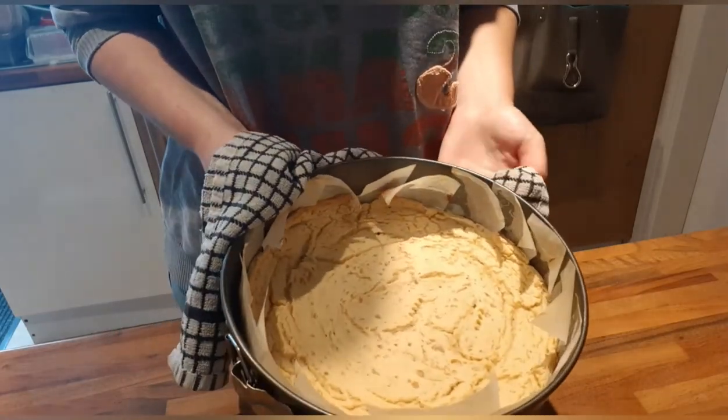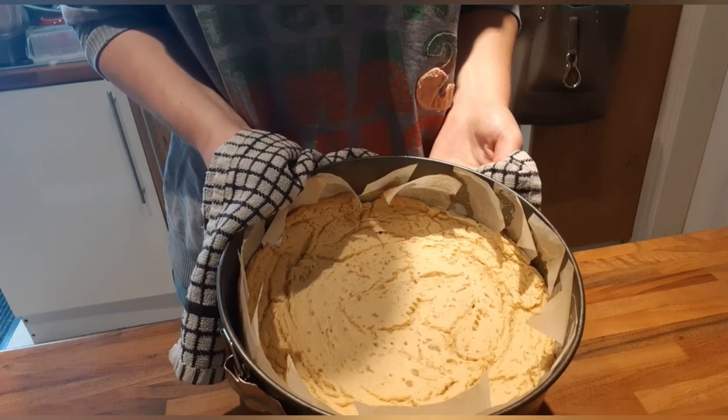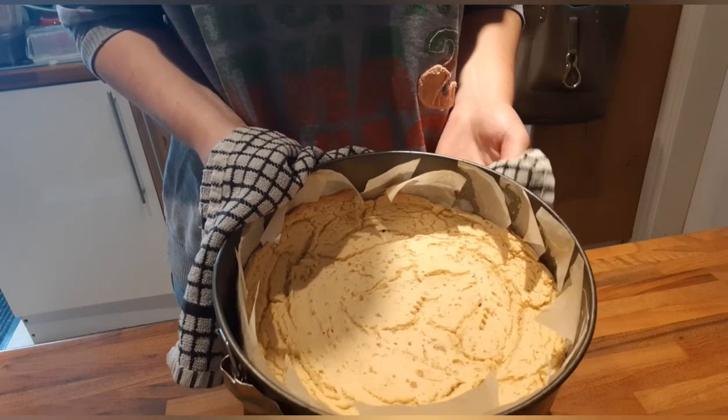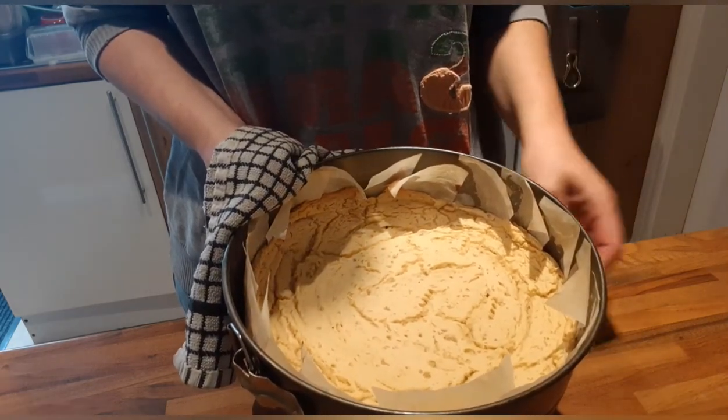The pastry has been baking in the oven for 20 minutes. I'm going to leave it to cool down now, and once it's cooled we'll get on with filling it and cooking it. Leave it for as long as it takes to cool, and then we'll jump right back in.